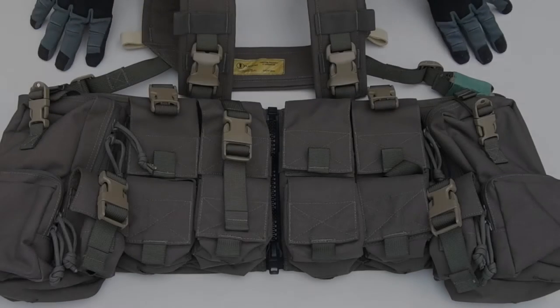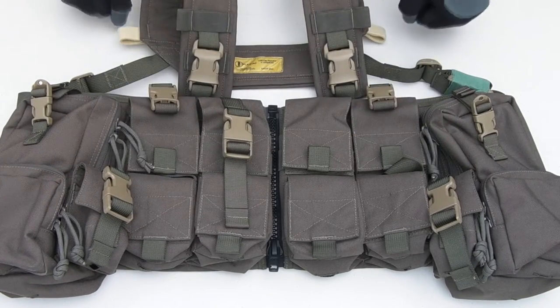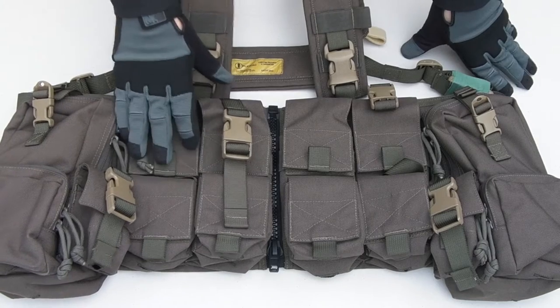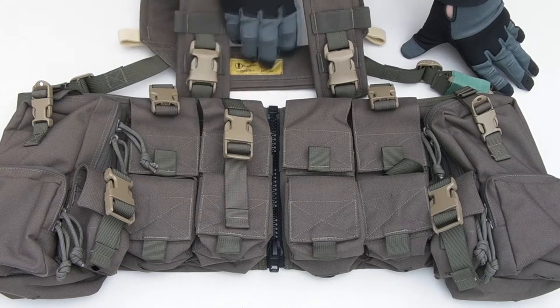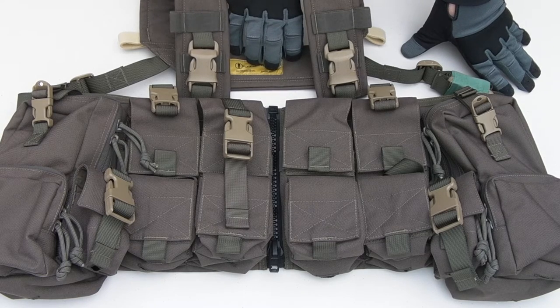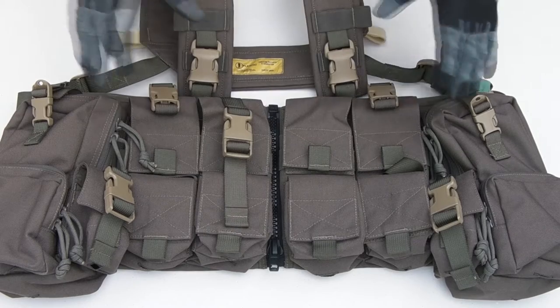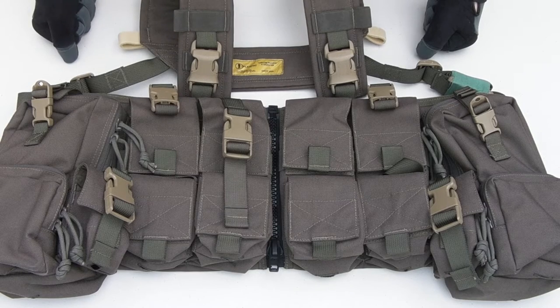Welcome back to another gear video. Today I've got the Plat Attack VM vehicle-mounted chest rig. Full disclosure: they did send me this for review. This is the first chest rig I've acquired in some time — not normally something I go for, because I like having the back panel of a plate carrier for a hydration pack and running a belt rig with my pistol. But Plat Attack contacted me and I'm glad they did because it's an impressive piece of gear. Let's dive into the features.